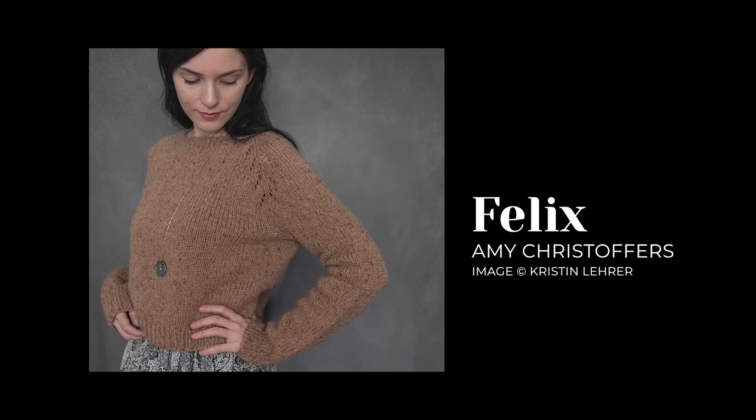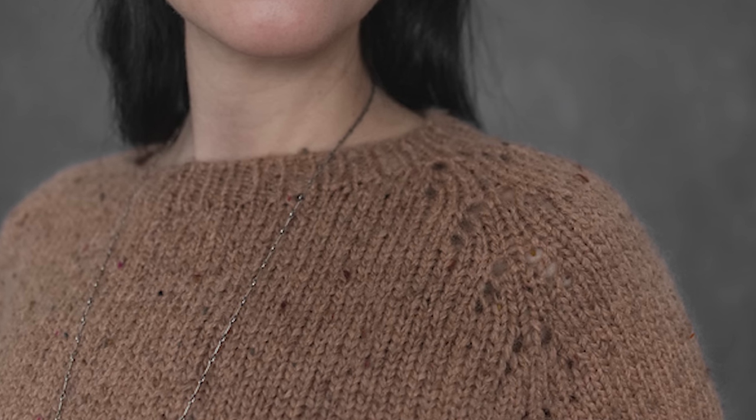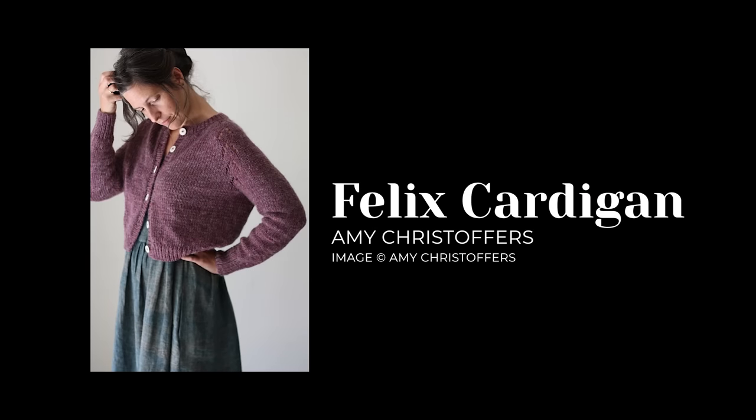Next is the Felix Pullover by Amy Christophers, which Margot the mannequin behind me is wearing. It's a very simple, basic raglan pullover, but it has a beautiful simple eyelet detail along the raglan increases that adds a little something extra. Don't let that scare you — where you'd otherwise do a simple make-one-left or make-one-right increase, you simply yarn over to create the eyelet. It makes the sweater look more complicated than it really is. She also has a Felix Cardigan version, which I have my eye on.